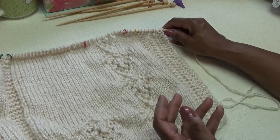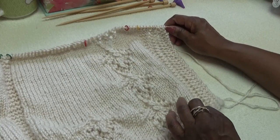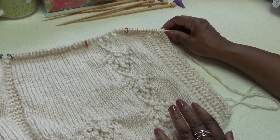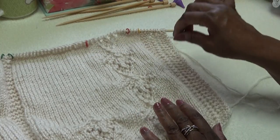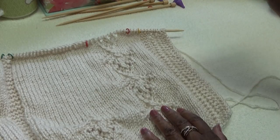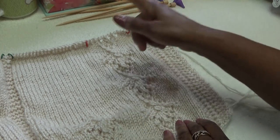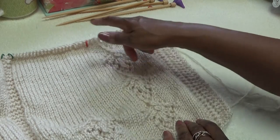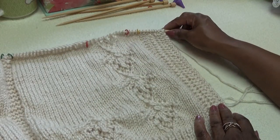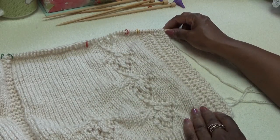Now we're getting ready to separate. This sweater is a little different than the other sweaters — the other sweaters we separated by binding off, but we're not going to bind off on this one. We're going to add stitches for the sleeve. With the bind-off there's always that big, large hole or space, and sometimes I just get tired of dealing with that space.